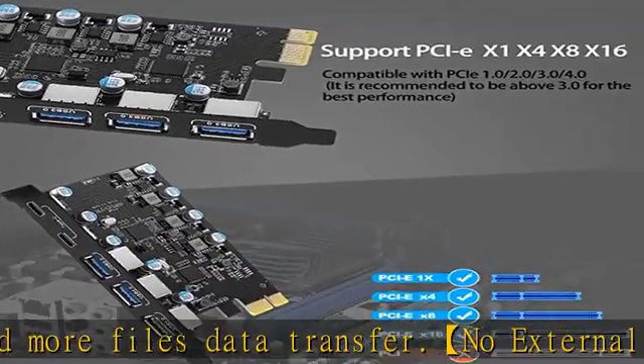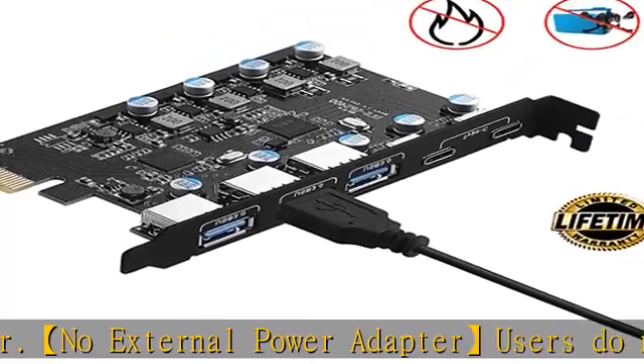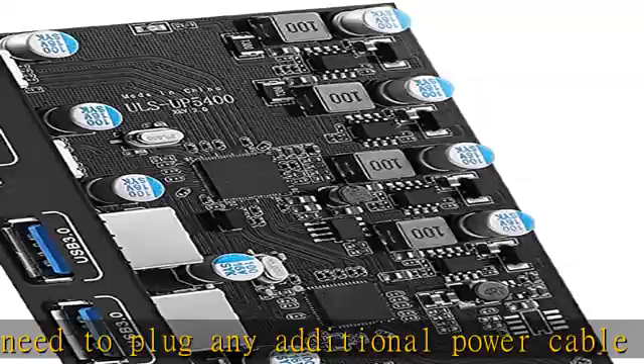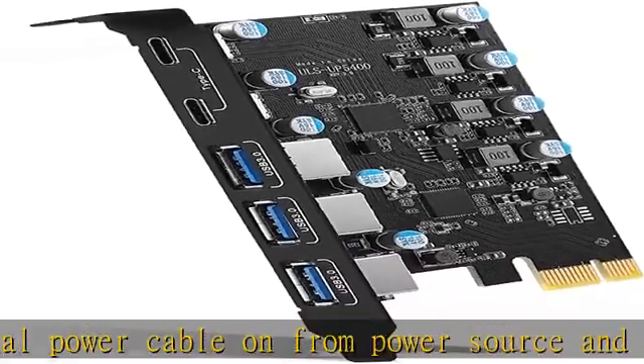Stable and easy to use: the internal USB card is powered from the motherboard through the PCI Express slot to ensure a stable connection and improved data transmission speed. Will not lose connection like an external USB hub. Quick and easy installation.